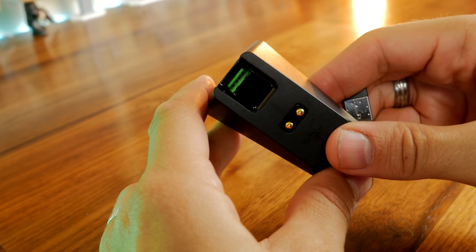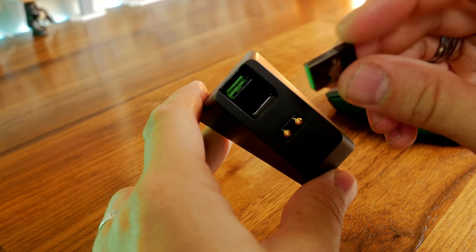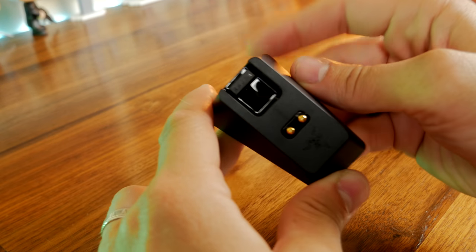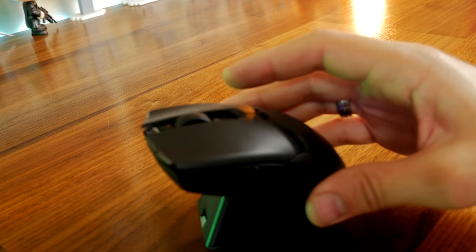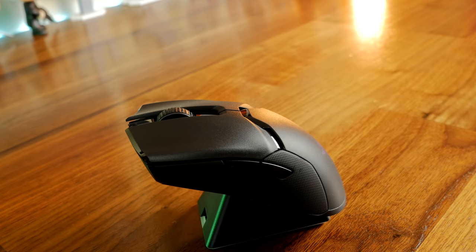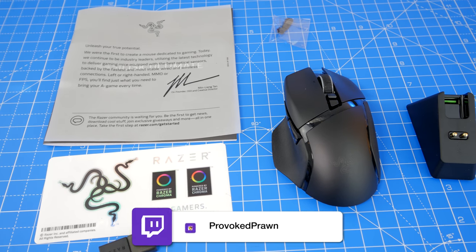You can also plug the dongle into the charging base station to increase the range, or at least have it in a more convenient place right on your desk when you need it, as is the cable — which means you don't need to plug two things into your PC. One thing I did find with this charging dock though is it is a bit fiddly to get the mouse onto. It takes a bit of practice to learn how to do it; it was just a bit of a pain to dock.